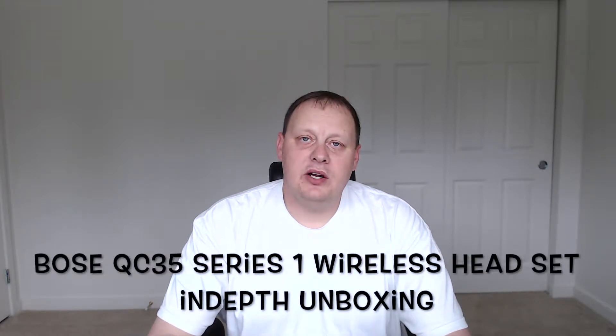Hey guys, welcome back to the channel. I know I've been gone for a while. I had to deploy to Afghanistan for a little bit. Now I'm back. I purchased a few items so I can do some unboxings for you guys and then hopefully get back into the swing of things.